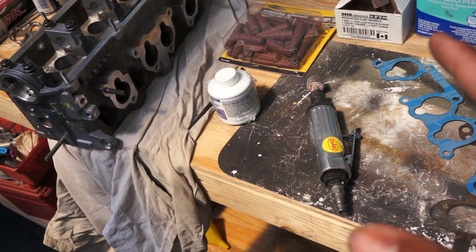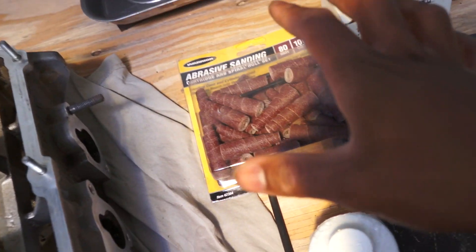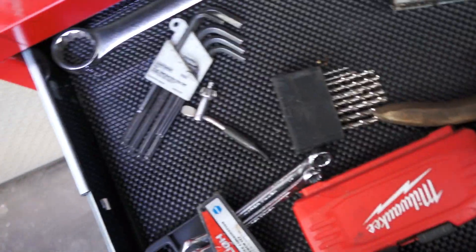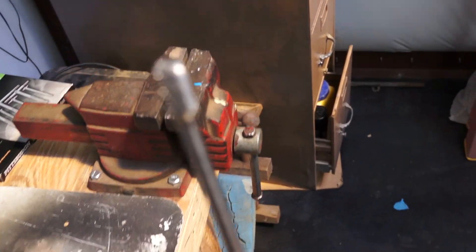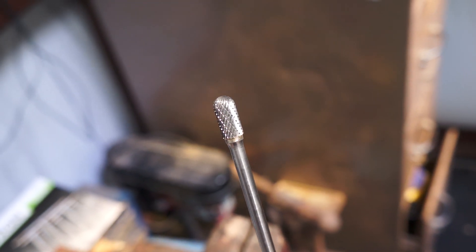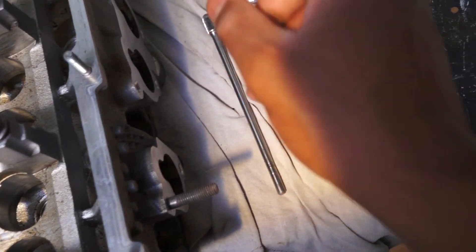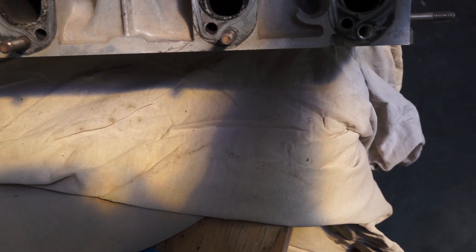I'm using sanding rolls instead of carbide burrs because carbide burrs are a little too aggressive for my skill level. I do have this double-cut oval-shaped carbide burr if I need to use it, but I don't want to because it removes a lot of material really fast with the die grinder spinning at high RPM. So that is what the project is going to be — I'm going to start cleaning up the faces so I can paint on the layout fluid, and then I think I'll start with the exhaust side just to get an idea of how this is going to work out.